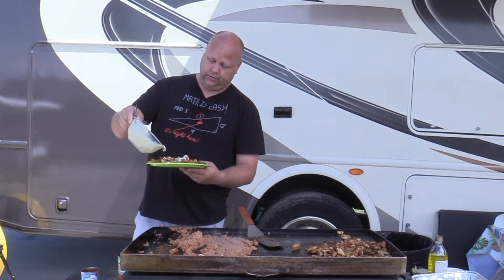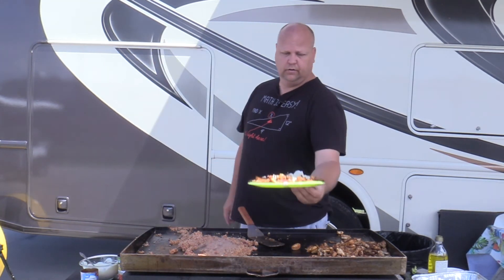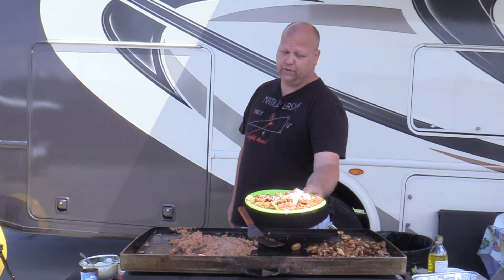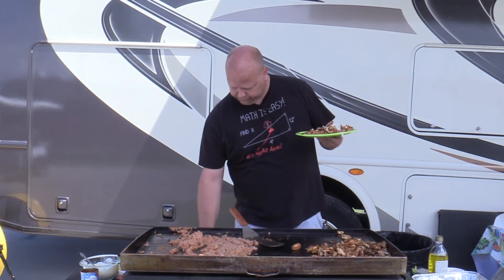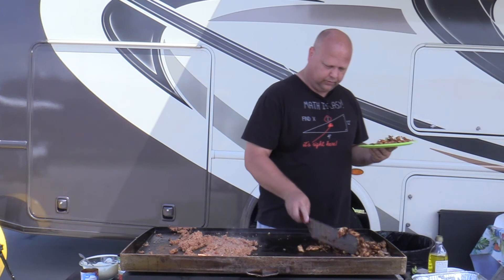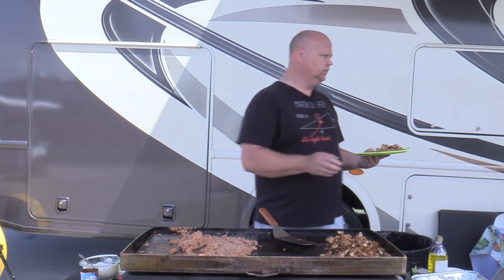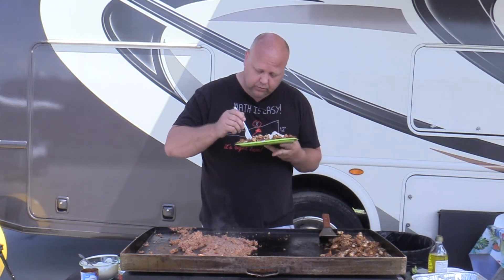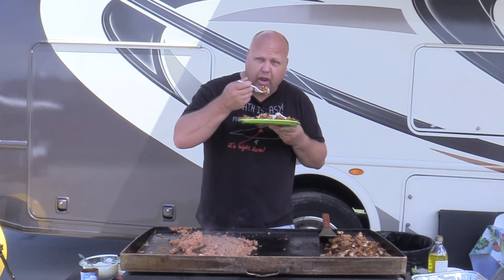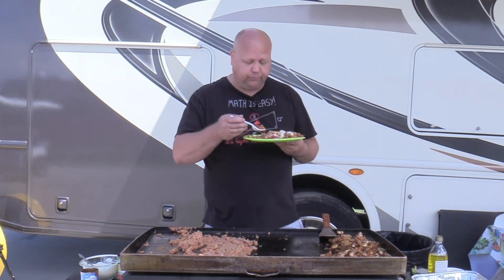I'm just going to pour that on there. Alright, chicken on the beach, on the beach, Myrtle Beach. Looks good, I'm going to have to try it. Alright, chicken on the beach, getting ready to test it. This is my favorite part, everybody knows that. It's time to eat. Okay, it's not Mi Pueblo, but it's good.